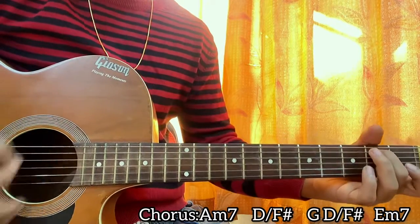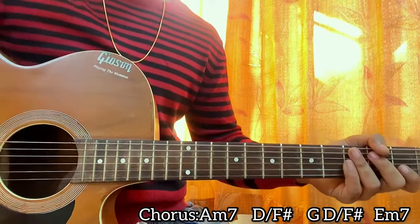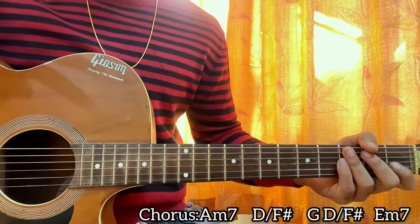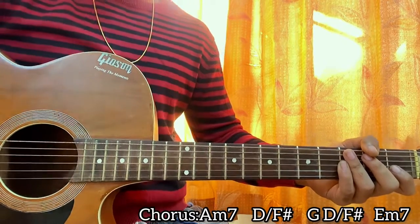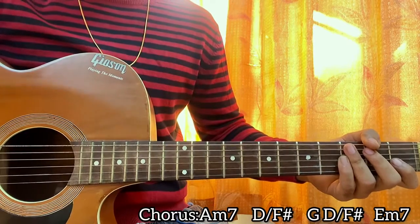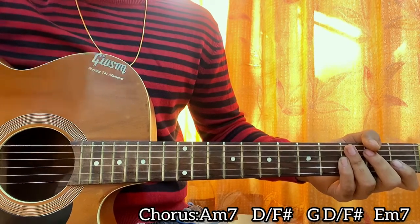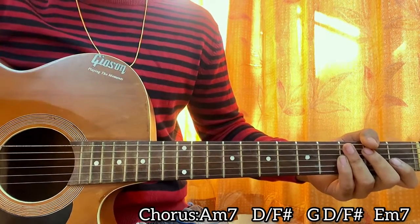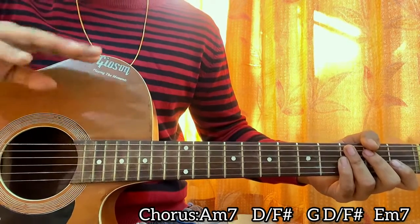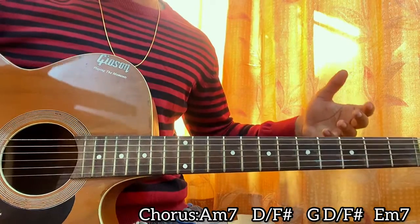I made a small mistake — I won't be playing the A minor seven chord the strumming pattern once, but just play twice for every chord. So for the chorus: A minor seven twice, D with F-sharp twice, then G down-down-up, D with F-sharp down-down-up, E minor seven down-down-up-up-down-up. Repeat that three times and the chorus is done — that's the whole song.